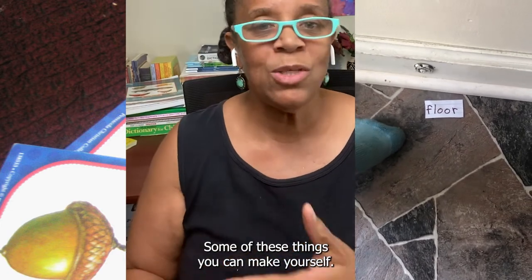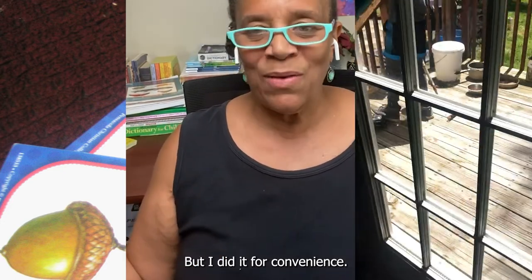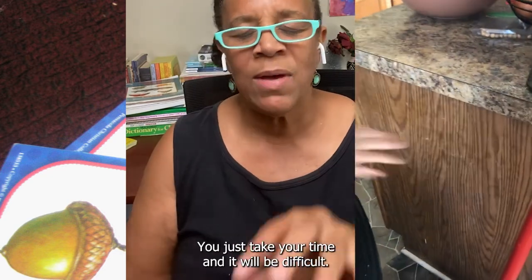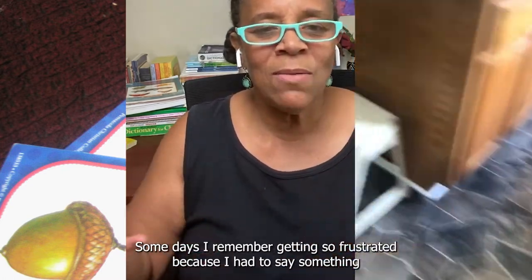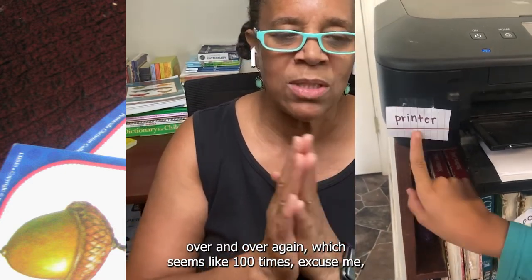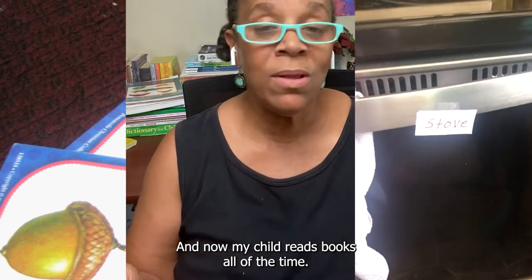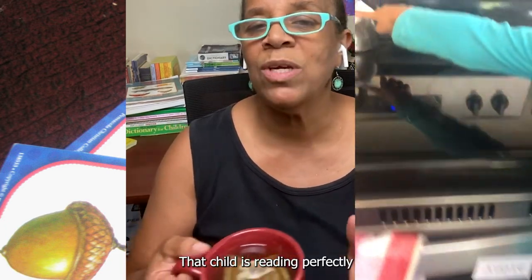These are simple little tools that you can use. Some of these things you can make yourself — you don't even have to go out and buy them. I did it for convenience, but you can create these things yourself. It's more about persistence and consistency. You just take your time, and it will be difficult — you'll have hard days sometimes, but that's okay, you keep doing it anyway. Some days I remember getting so frustrated because I had to say something over and over again, which seemed like a hundred times, but I kept doing it anyway. And now my child reads books all the time. Just when I thought it was going to take forever, it did not — that child is reading perfectly.